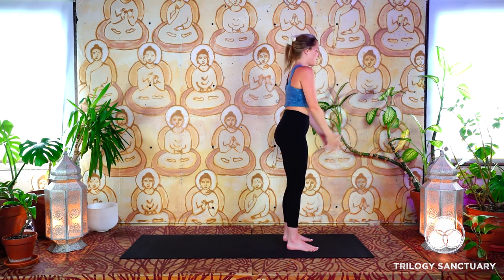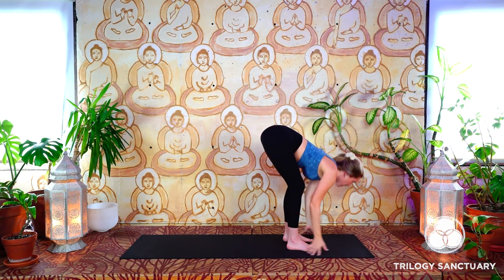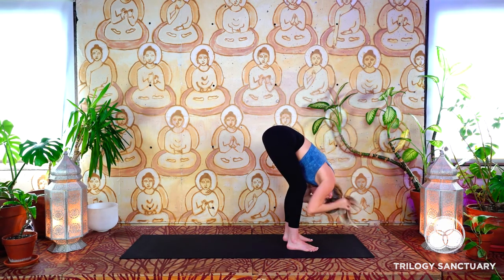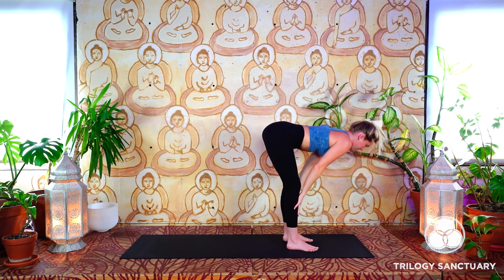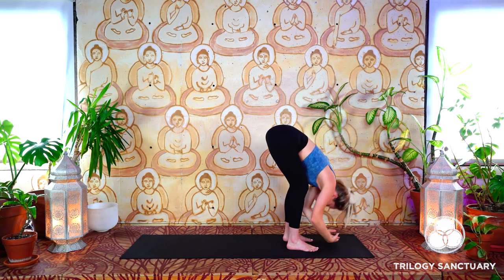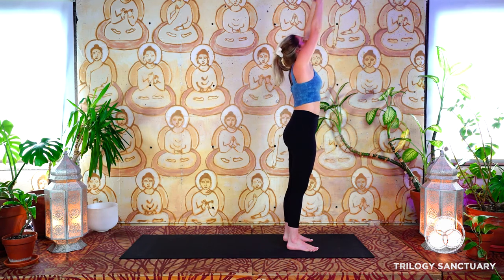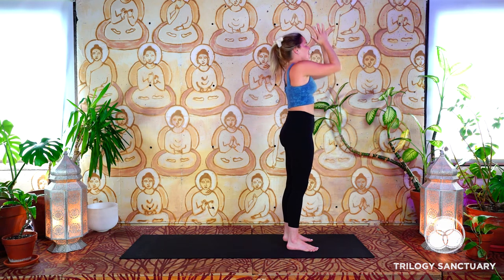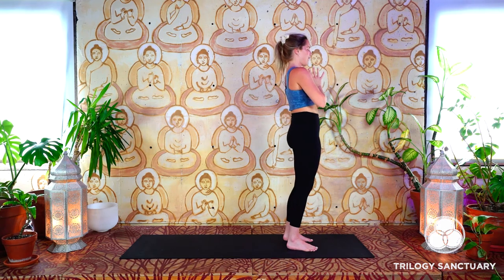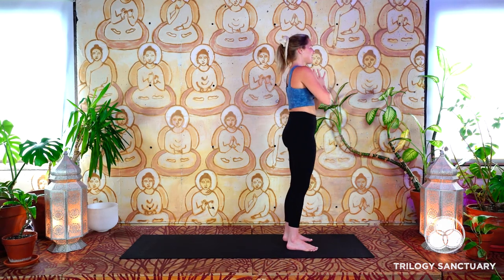One more time like that — breath to movement. Inhale, reach the arms up. Exhale, hinge at the hips. Inhale, reach the arms up. Exhale, palms come through to heart center. We'll move through a full sun salutation here to say hello to the day.